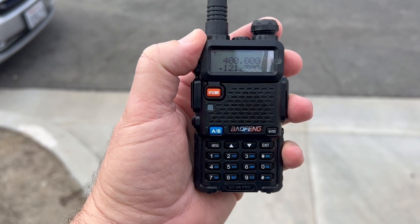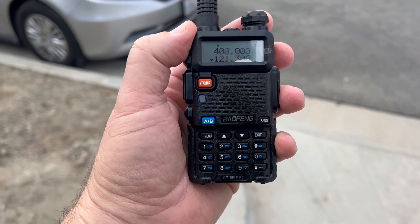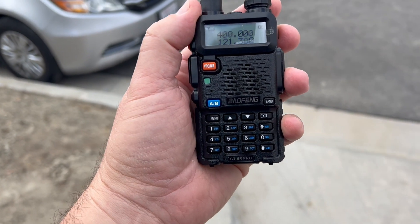We're going to be listening to the air band for a second. 121.300 — that's the SNA Airport, also known as John Wayne, in Santa Ana.